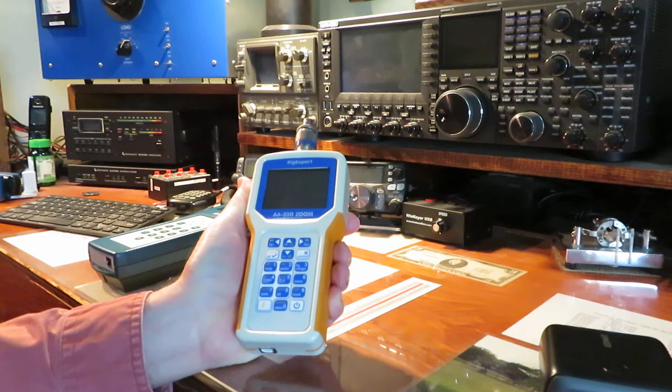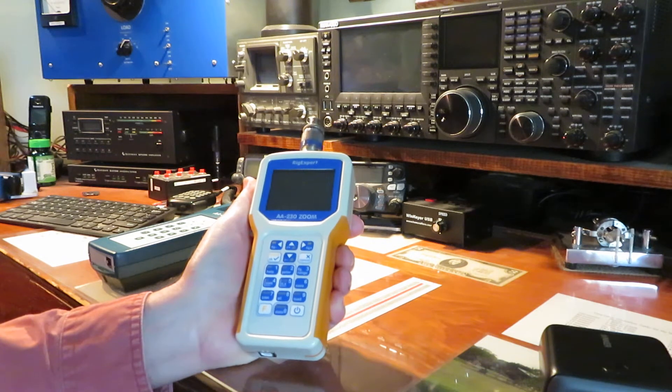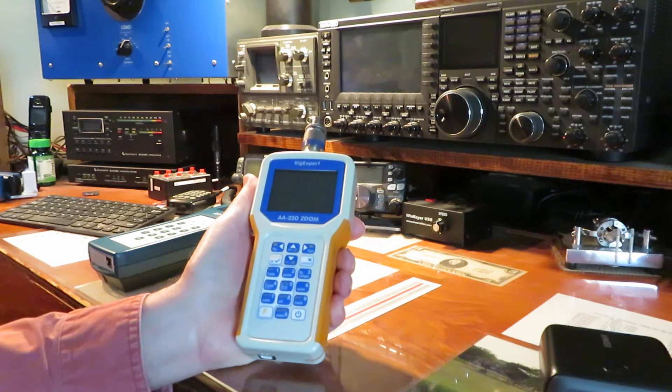There's four AAA batteries in here, and if you use alkaline, you get the full voltage. If you use nickel metal hydride, you already lost 1.2 volts, so your operating window is already closed up, and the batteries don't last long in here.